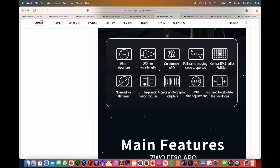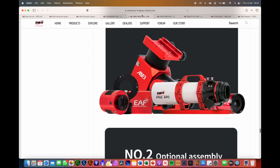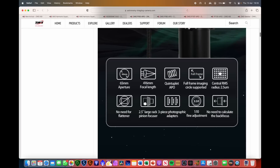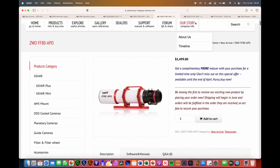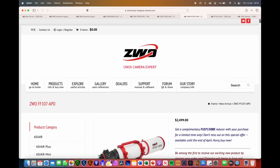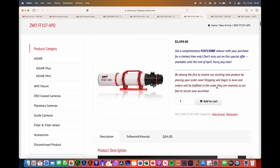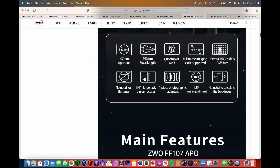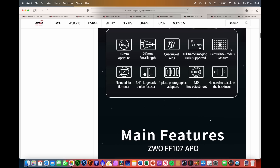The next one in the range is the FF80 APO: 80mm aperture, 600mm focal length, f7.5 — a quadruplet APO refractor with no need for a flattener. That comes out at $1,499. Then the ZWO FF107: 107mm aperture, 749mm focal length, f7 — again a quadruplet APO, supports full frame, no field flattener required, same focusing mechanism, and no need to measure back focus. That one comes out at $2,499.